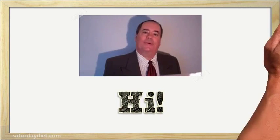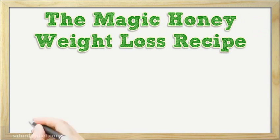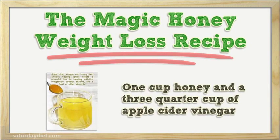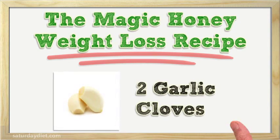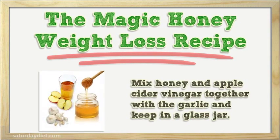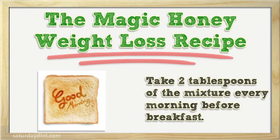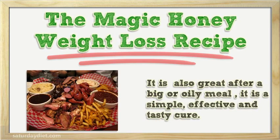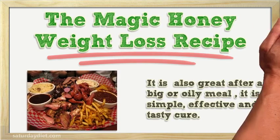I'm going to talk about the magic honey weight loss recipe. 1 cup honey and three quarter cup of apple cider vinegar, 2 garlic cloves. Mix honey and apple cider vinegar together with the garlic and keep in a glass jar. Take 2 tablespoons of the mixture every morning before breakfast. It is also great after a big or oily meal.